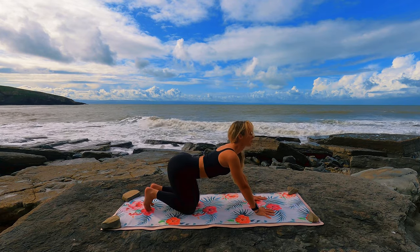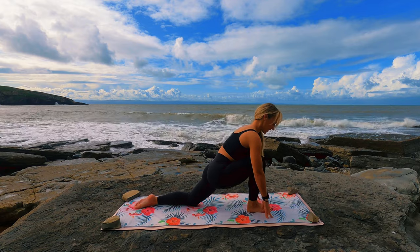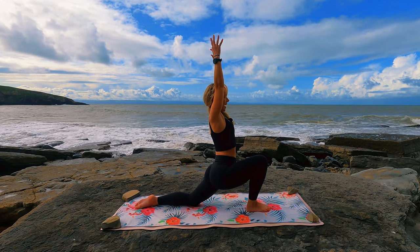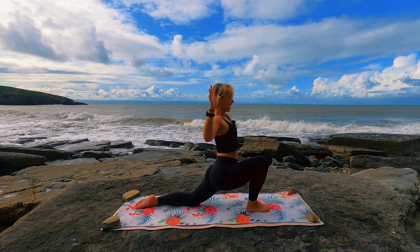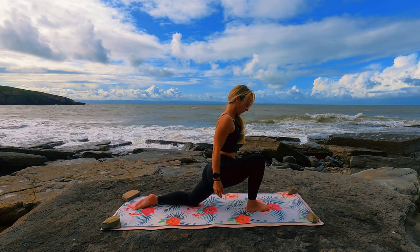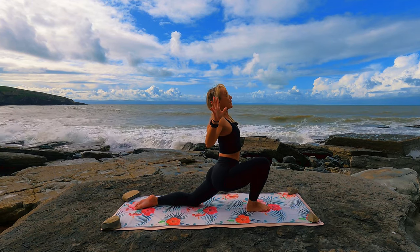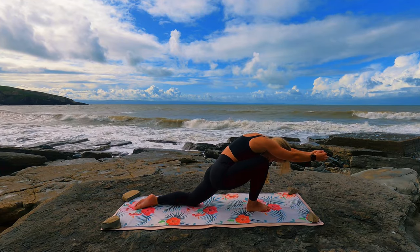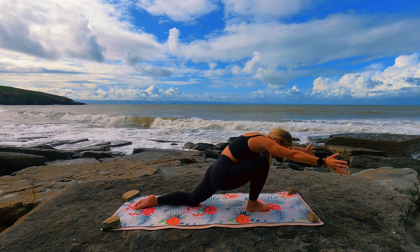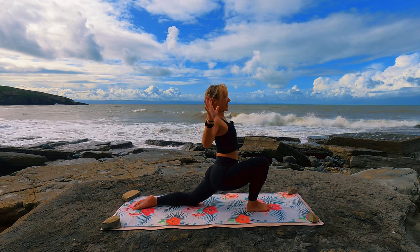One more inhale lifting the chest, and then on the next inhale we're going to take the right foot in between the hands. Untucking the left toes, we're going to inhale reaching the arms up overhead, and exhale taking the elbows down to shoulder height, finding a cactus pose here. Inhaling sweeping, exhaling sweeping the arms forwards, inhaling opening the chest, drawing the elbows back, exhaling sweeping the hands forwards, tucking the chin. Inhaling drawing the shoulder blades together, lifting the chest — one last time — exhaling folding forwards, taking the hands out in front, inhaling drawing the shoulder blades together, taking the elbows backwards.